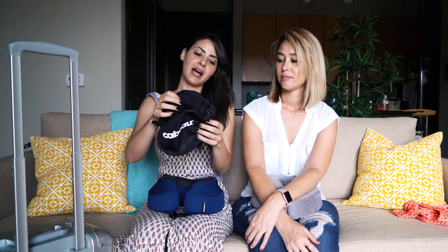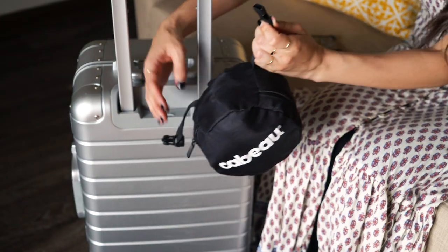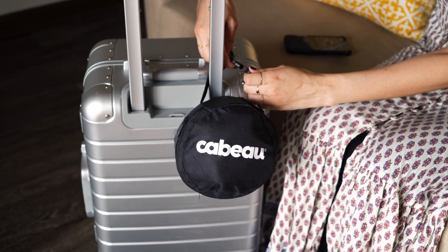Luckily, when I went to one of the stores inside the airport, Caboo was there and they had an upgraded version from what I had — and the upgraded features were amazing. The bag was way better. It's circular and it's got a nice snap-on, which is exactly what I wanted in a travel pillow bag.